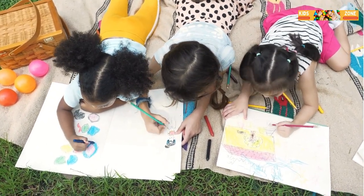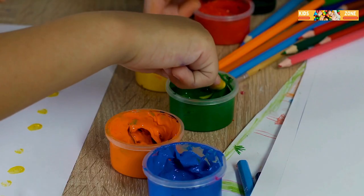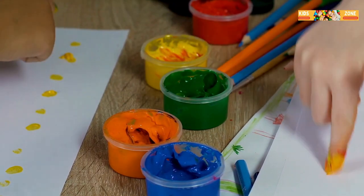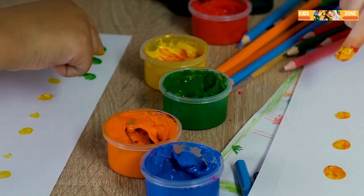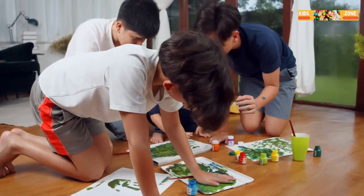And finally, let's not forget about splatter painting. This one can get a little messy, so make sure to cover your workspace. Dip a brush in paint and flick it onto your paper. You can create cool, dynamic patterns that look like fireworks or ocean waves. It's all about letting loose and having fun.